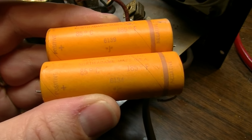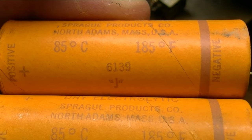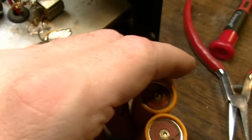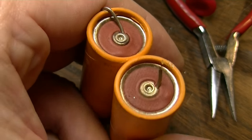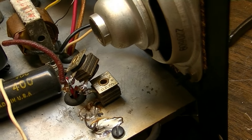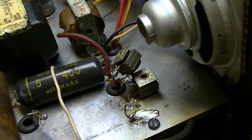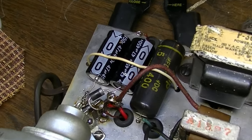Here are the capacitors that came out of this thing. As you can see, they're dated the 34th week of 1961 and the 39th week of 1961 on these Spragues. And as you can also see, look at the shape they were in — you can see the bubbles there. These were way past due. We'll get some new electrolytics in here and change these out, along with swapping those selenium rectifiers for diodes.